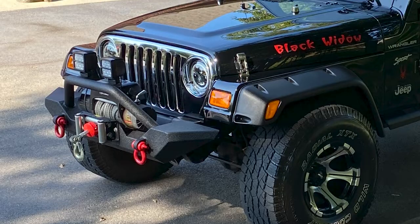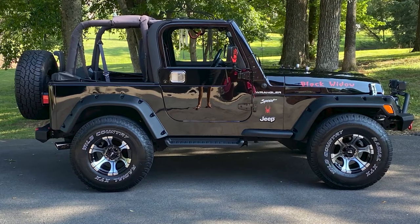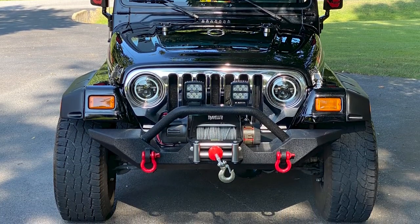Next up, we have some bumpers. You have a Barricade front and rear bumper. Did you find those worked well for you? Yes, it really changed the looks tremendously. I had the stock front and rear bumper on it, so doing that really changed the looks. I was really happy with that.